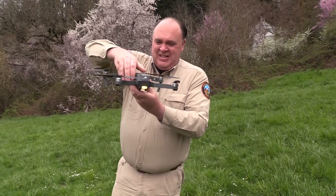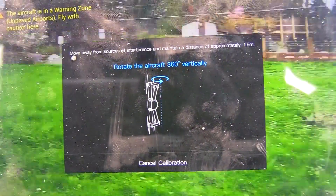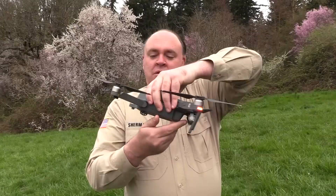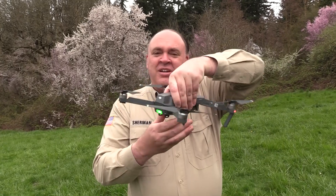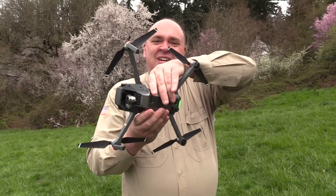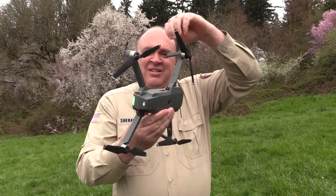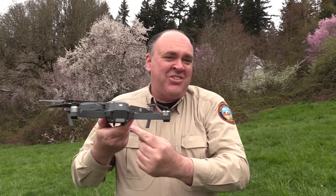Begin by holding the aircraft horizontally and rotating it in a counterclockwise direction. Then you'll see the app change. When the light turns steady green, we're ready to move on to the next step — turn it on its side and continue to rotate counterclockwise. Blinking green means the process is complete.